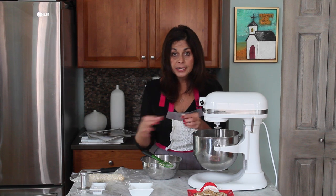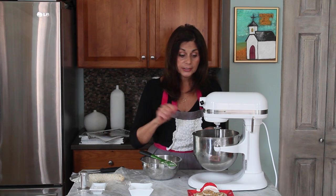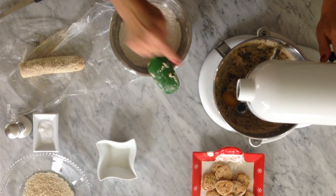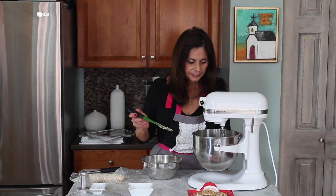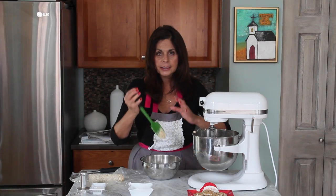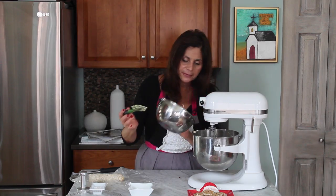To that mixture we're also going to add a vanilla bean — all of the scrapings of the seeds — but I had already done that and put it in my flour. Instead of a vanilla bean, you could also add two teaspoons of vanilla if that's what you have. Then we're going to add an egg and mix that up. Now we're going to add the flour, and we're only going to mix it at a lower speed, just enough to mix it, because this is a shortbread cookie and we don't want it to be tough.